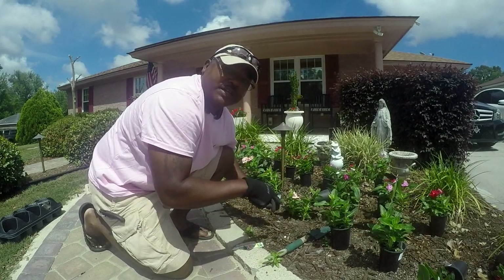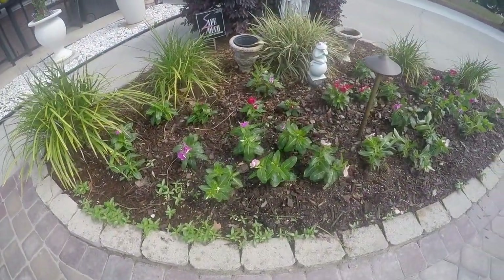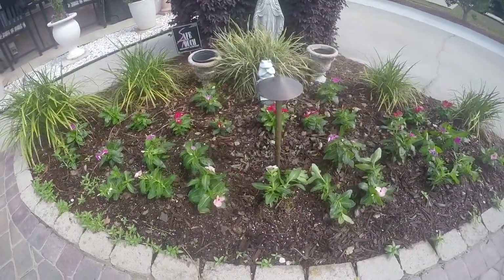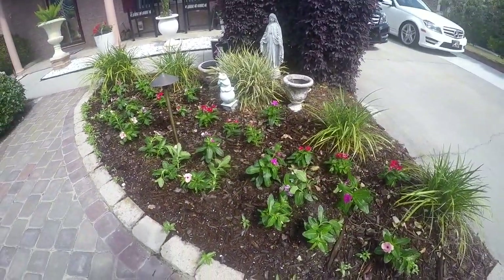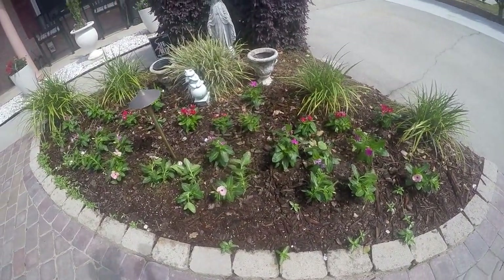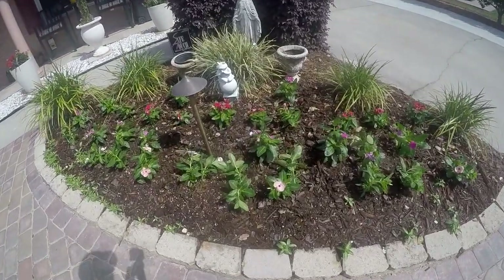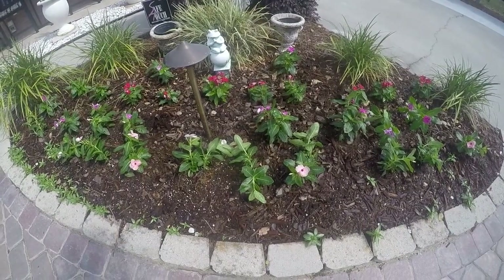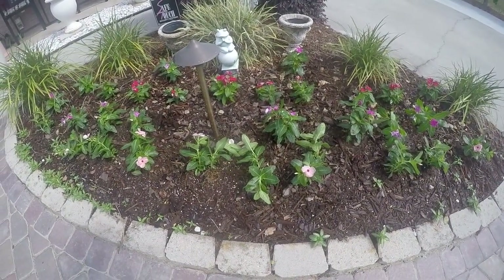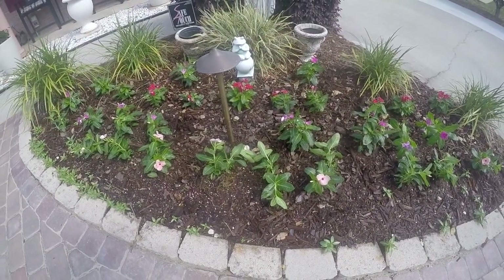I'm going to install all of these and then I'll show you the end result. All right guys, this is the final look. Remember, water at least twice a day for the first month, and then back off to about once a day in this hot climate.